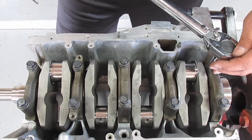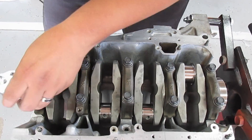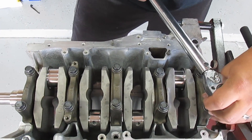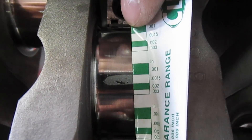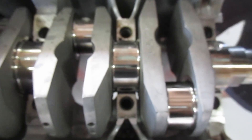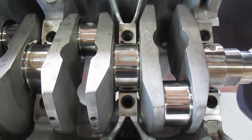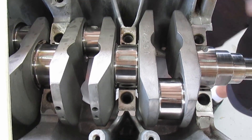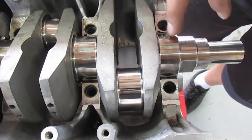Once you're all torqued down, break them loose in the opposite rotation you used to tighten them, then pull out all the bolts. As you can see, we're at 0.0015" on the thickness range. We're supposed to be between 0.0012" and 0.0019", so we're dead center. I have that pretty much all the way across — except number one looks a little closer to 0.0016".